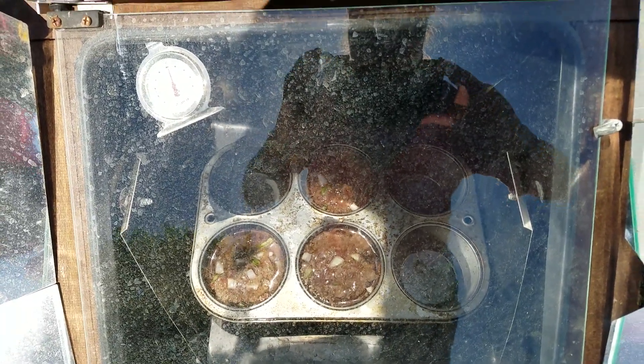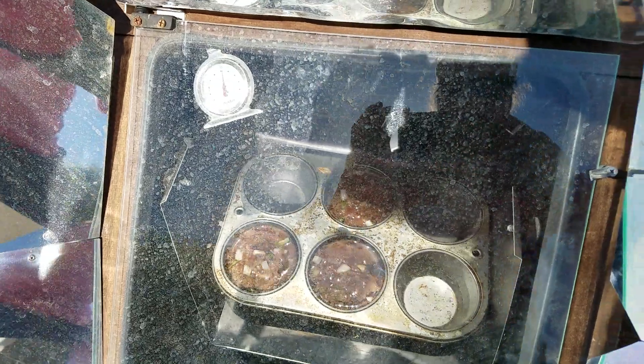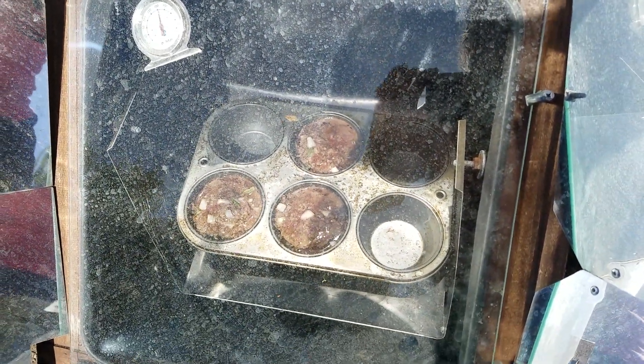Kind of hard to see now, but it's been about a half an hour and things are moving right along.